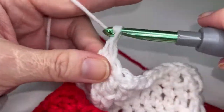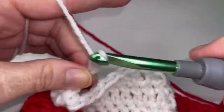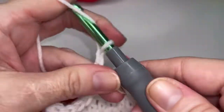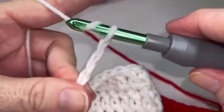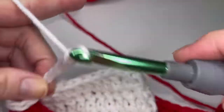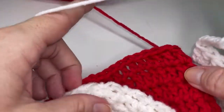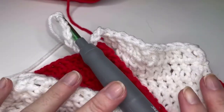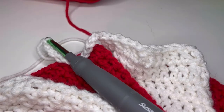And then you're going to chain thirteen: one, two, three, four, five, six, seven, eight, nine, ten, eleven, twelve, thirteen. Then you'll start in that second double crochet. So go ahead and repeat that five times and I will see you at the end to help you close out this round.